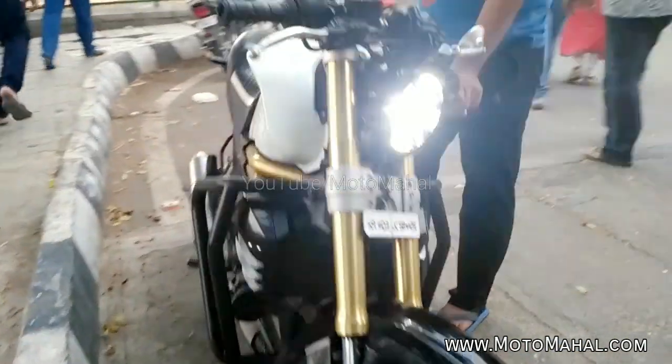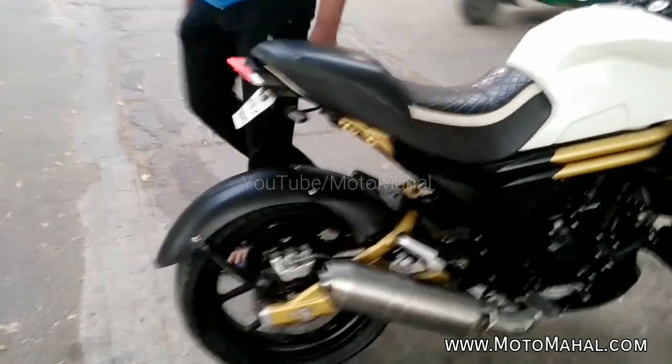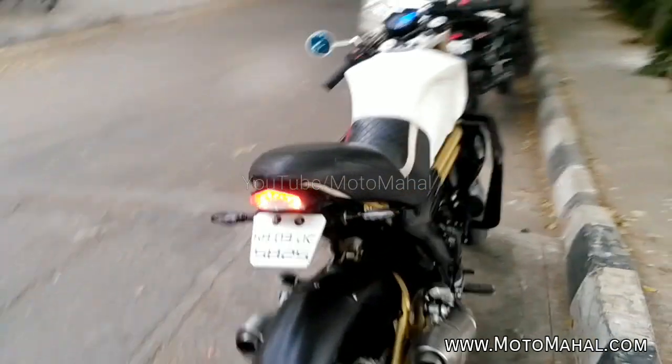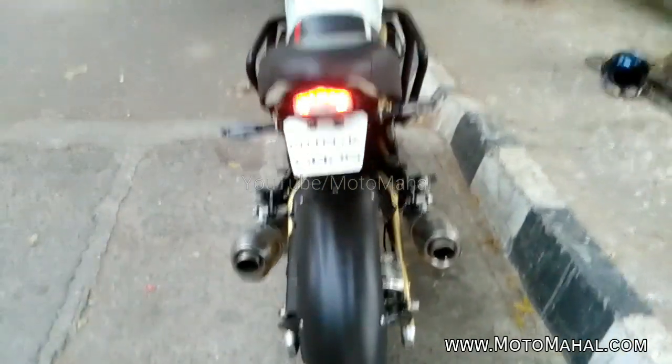So please tell me, how do you think about this Mahindra Mojo modified as a cafe racer? How do you like it? Because in India, there are so many cafe racers that have been built on Mahindra Mojo. If you like this video, please like it. If you have any doubt or anything, you can ask me in the comment section. Thank you for watching. Enjoy.